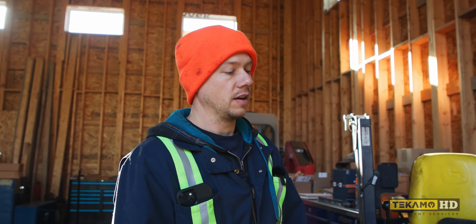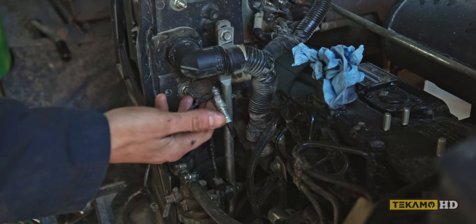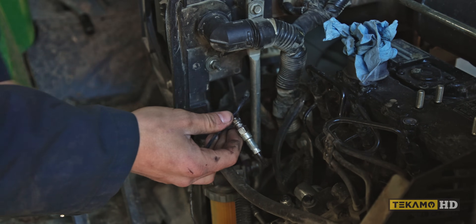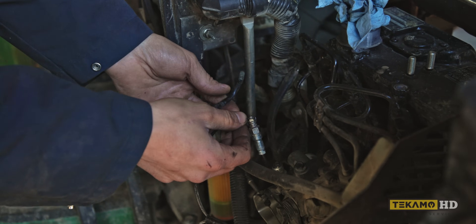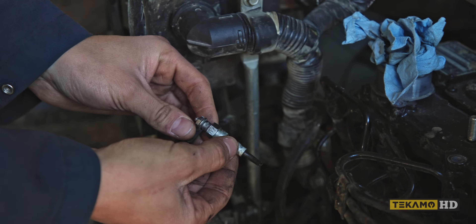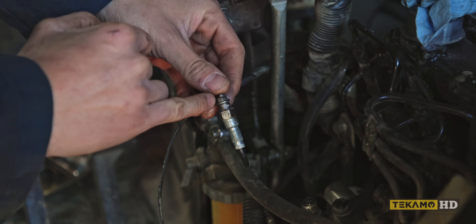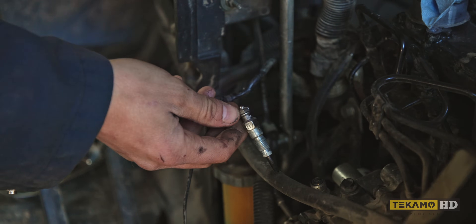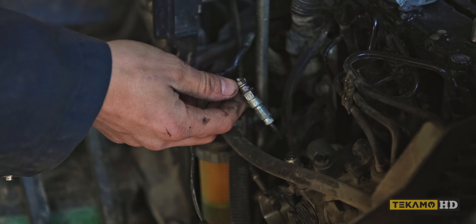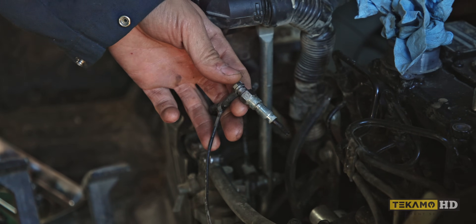Especially when it's cold out, are the glow plugs working? Because these little Yanmars definitely need them to start up — they don't really like cold weather. So the first thing I did is check for 12 volts to these glow plugs. They ground to the cylinder head just through the housing of the glow plug, so there is no ground wire off of these. You just put your multimeter right on top, find a good ground, turn the key on, the glow plug circuit comes on for a few seconds, and you should have 12 volts — and I did.